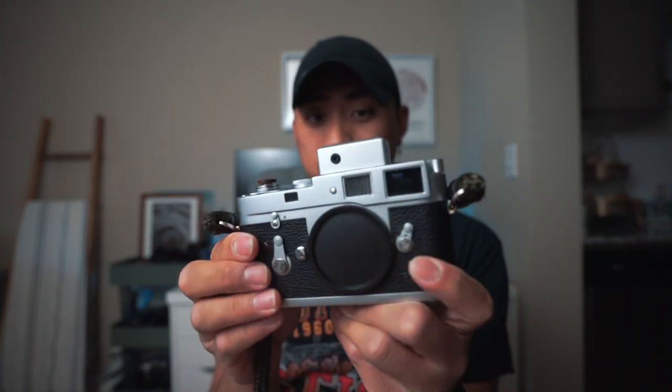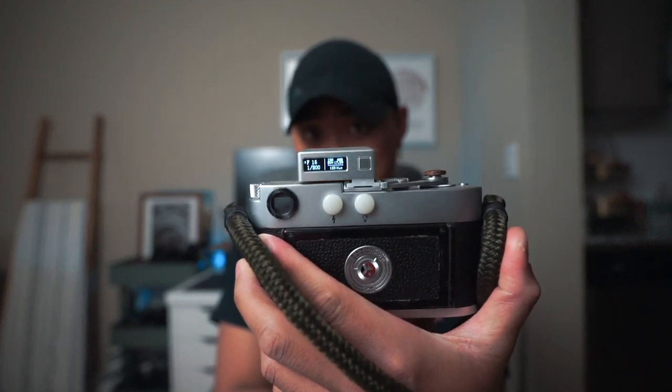Always meter correctly — it's really the second biggest variable, maybe even the first. If your camera has a built-in light meter, shoot a couple rolls to test its accuracy. If you don't have a built-in meter, get something external, like the Kex light meter that sits on top of the hot shoe — it can go on any camera, not just a Leica. Or you can download a light meter app on your phone, which is better than nothing but not the greatest. Bottom line: meter correctly and the film will shine at its best.